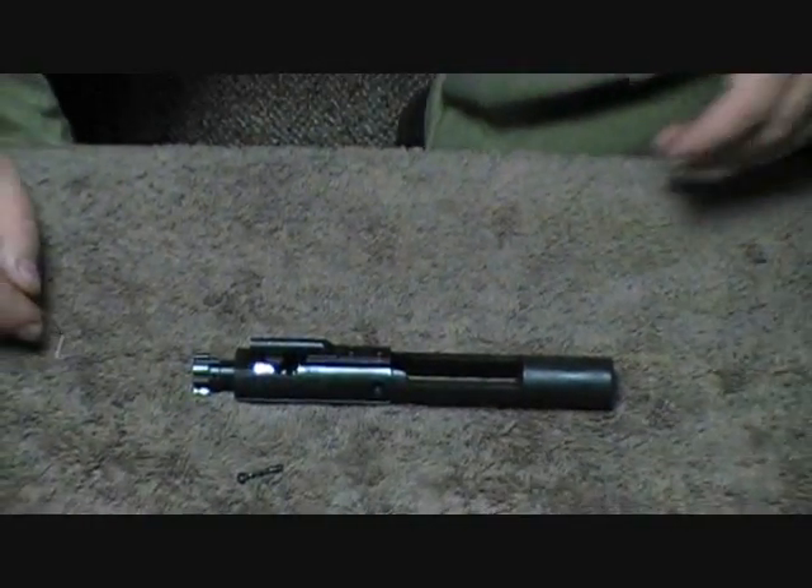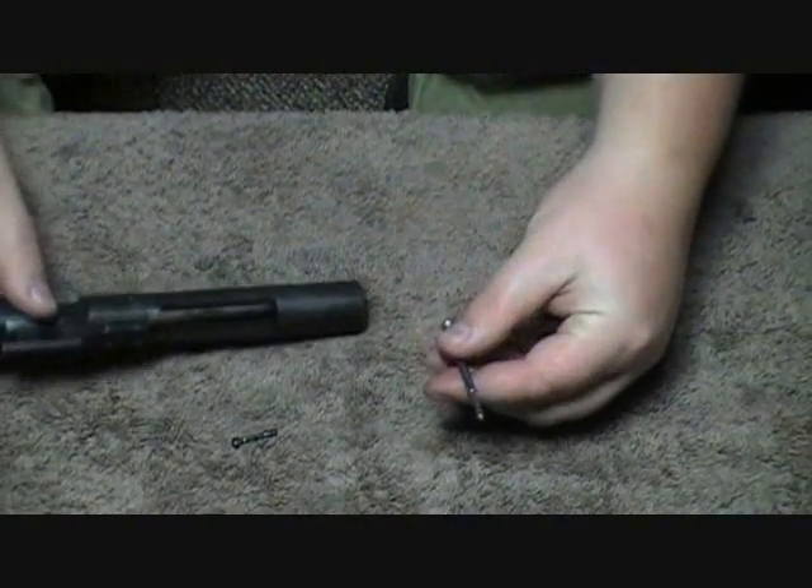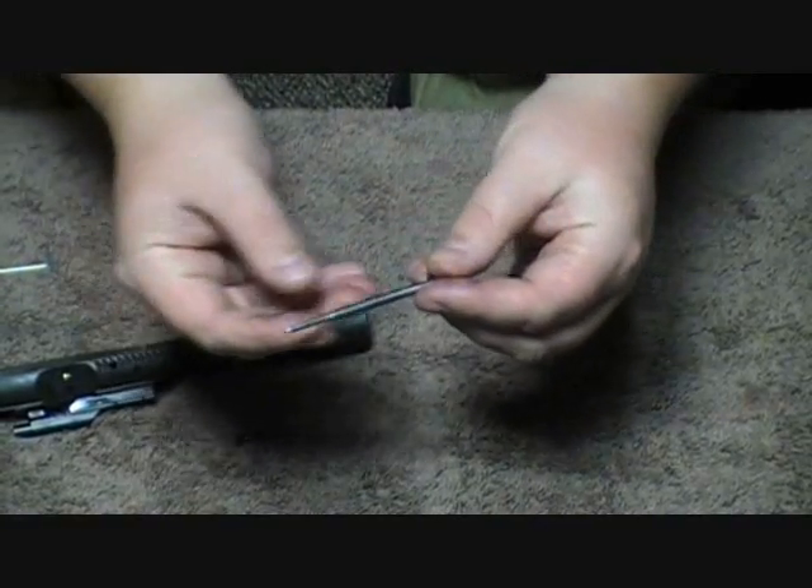Don't let that deter you — that's pretty simple, it looks more complicated than it is. After that, you want to get the firing pin out. The firing pin should just fall right out. And there's your firing pin.